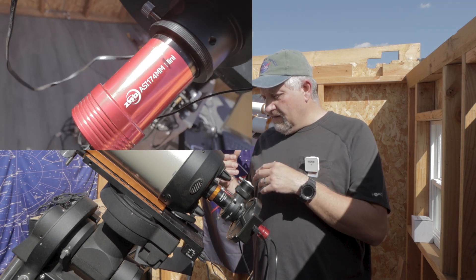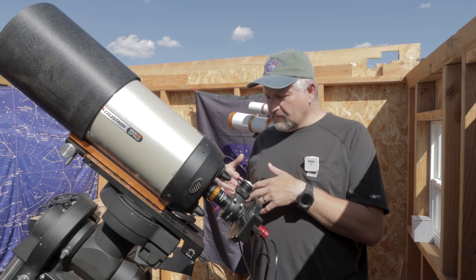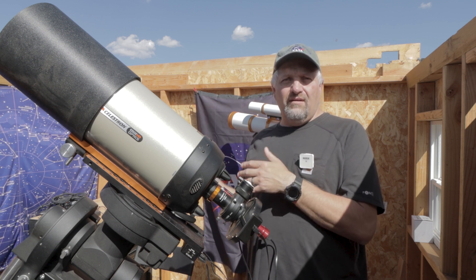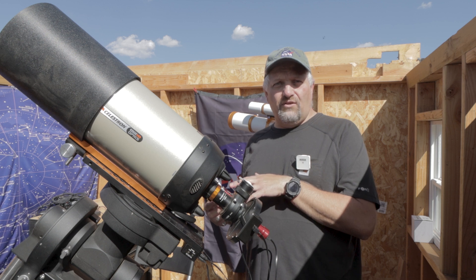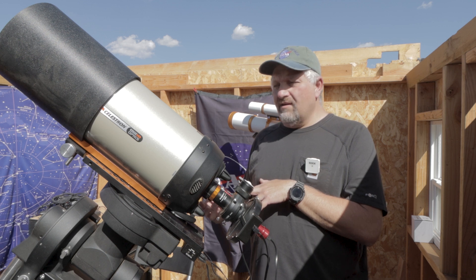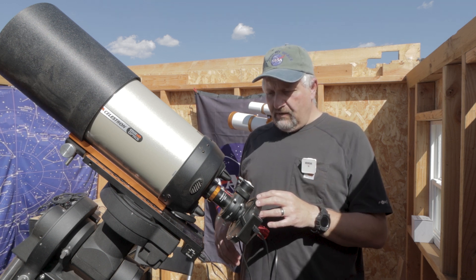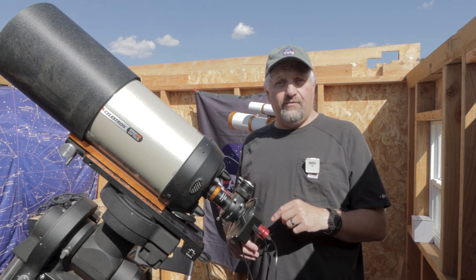I recently had my electronic autofocuser go out on me — I had the old 12-volt version. It just wouldn't be recognized by any computer anymore. So I sent it off to ZWO here in the States and they sent me back the newer version — the 5-volt instead of the 12-volt. I got it back up and I've been testing it; it seems to be working. The computer recognizes it right away, so I'm going to be using that tonight along with my one-and-a-quarter-inch filter wheel and the ASI 174mm mini.